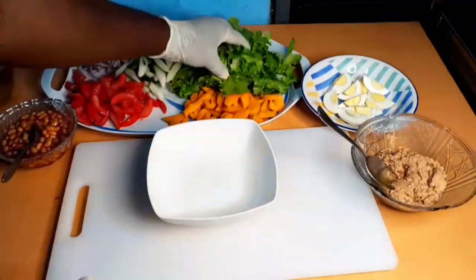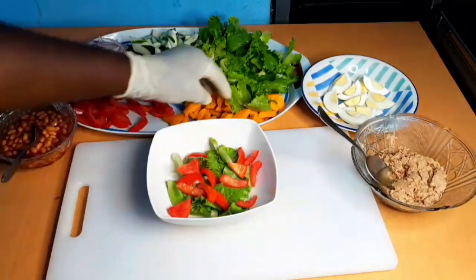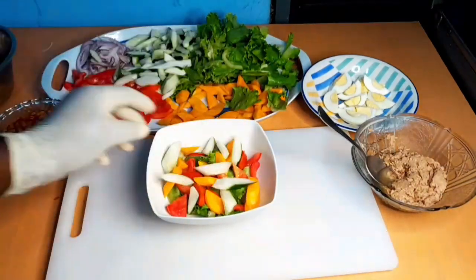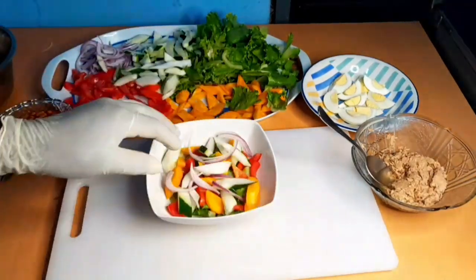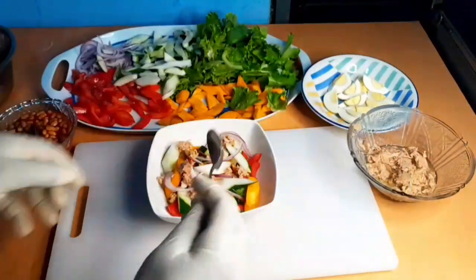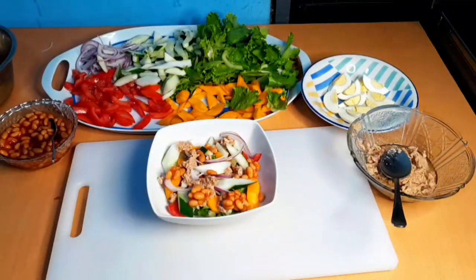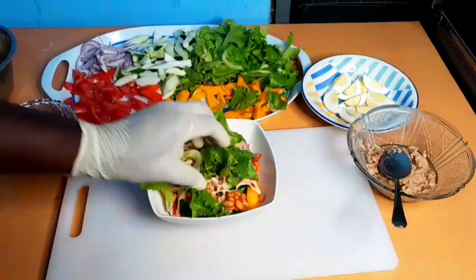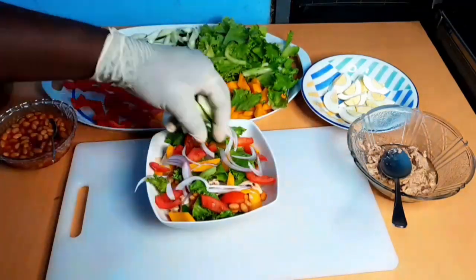Time to assemble all the ingredients together. What I will do is make two layers — I will add all the ingredients one by one, put sauce on it, then continue again. So that when you are taking some from the bowl, you will get everything no matter where you pick from. And our salad will be ready.